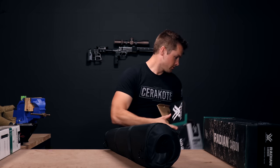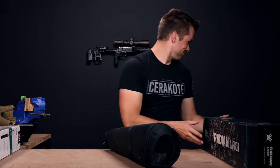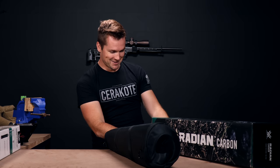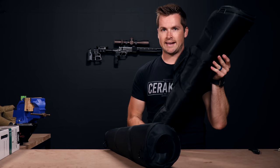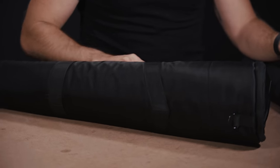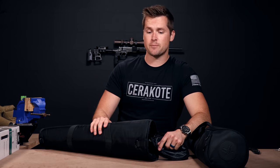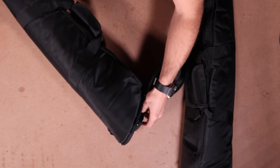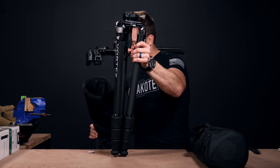Both models come with this super cool handy dandy carry case, just to make it easier for chucking them into the back of the truck. Let's start with the leveling head model first. This one has a load capacity of 44 pounds, which for us in South Africa is about 20 kilograms, which is a lot. So you could put a heavy rifle on this and it won't be a problem.